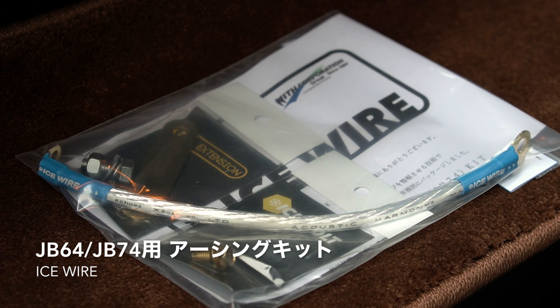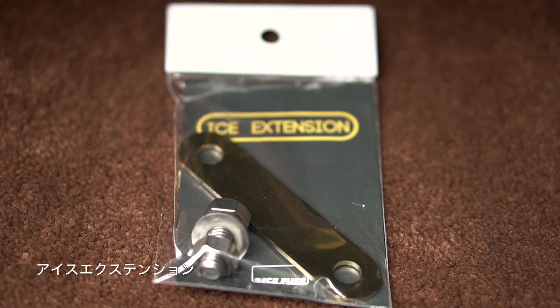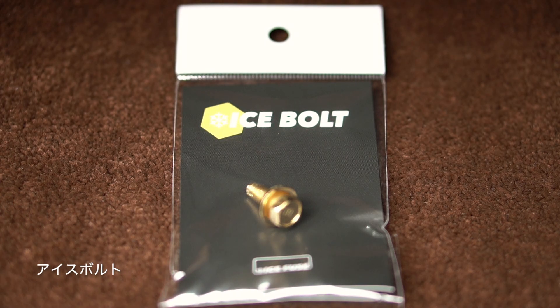これがアイスワイヤーになります。ジムニーのJB64と、シエラのJB74に関しては、こんな感じにキットで販売されているみたいです。アイスワイヤー本体と、バッテリーと繋ぐためのアイスエクステンション、あとボディと繋ぐためのアイスボルト、この3つがセットになっているみたいです。